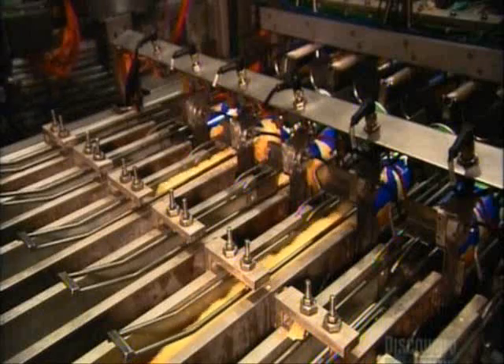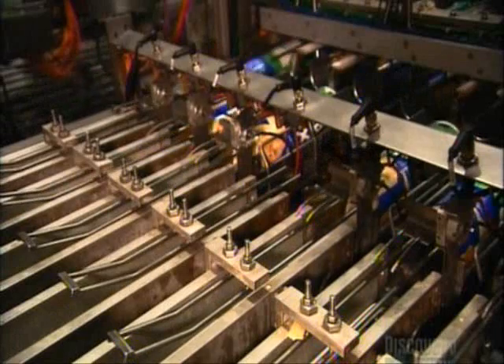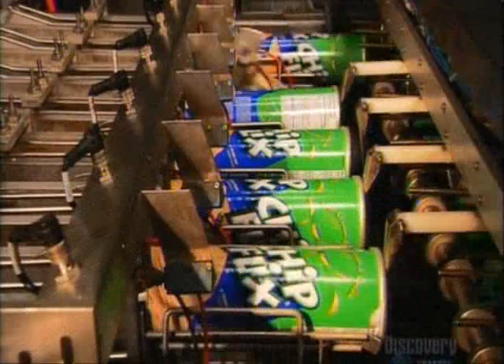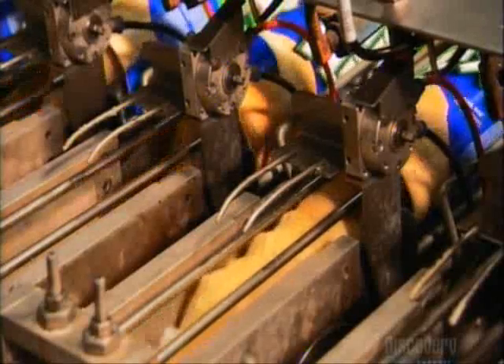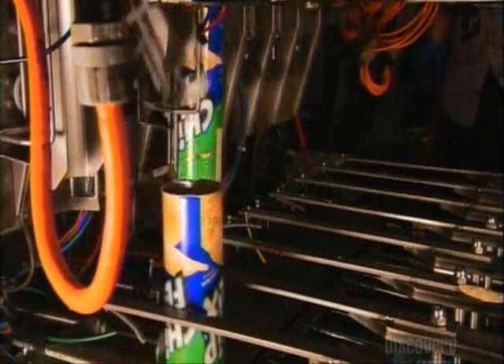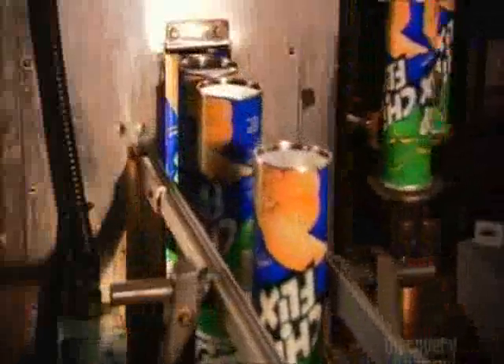They travel over scales to portion them out for packaging. Automated spoons shove the chips into the open ends of the tubes. Guides tap the tops of the tubes to nudge the chips into position. Grippers then lower the stacked tubes to a station where spinning heads force metal bottoms onto them. Now they're ready for shipping. It takes about twenty minutes to make a tube of stackable chips — soon it will be empty, and someone will be full.